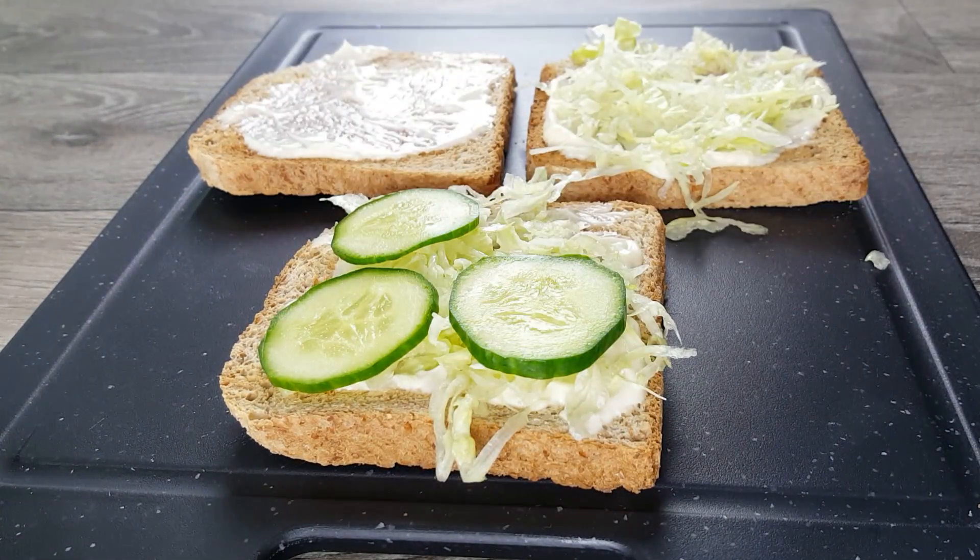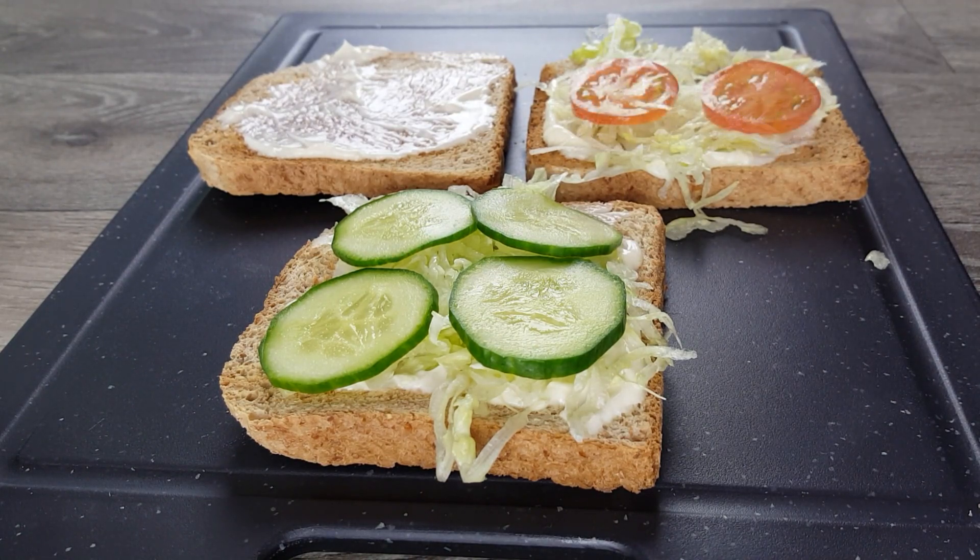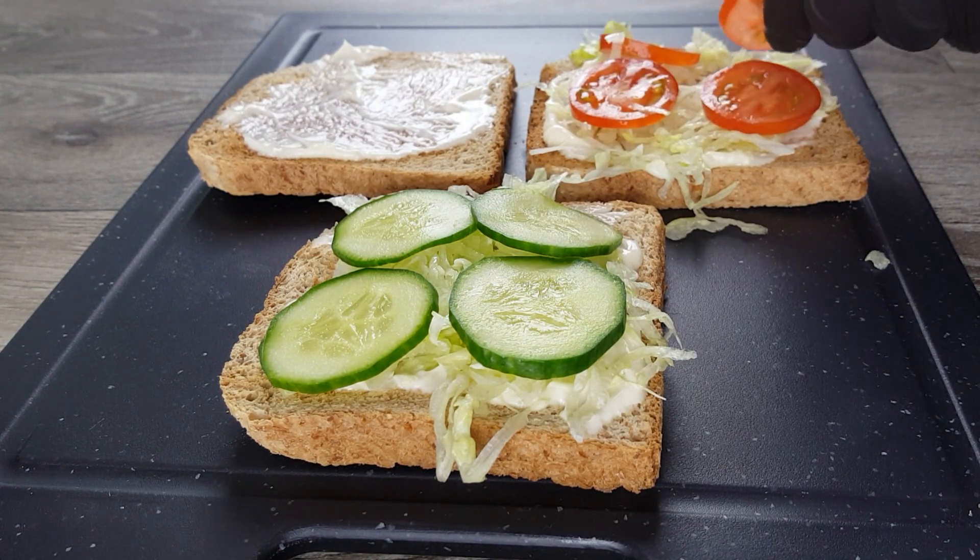Then we put the iceberg salad only on two of the three slices. We also put our cucumber slices on top of the iceberg salad on one toast, and the tomato slices on the other one.